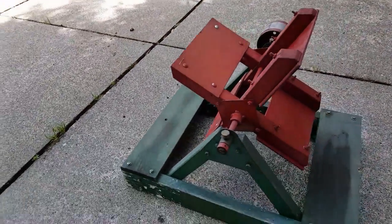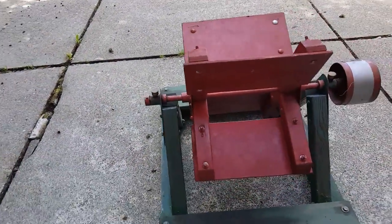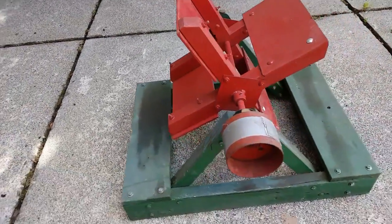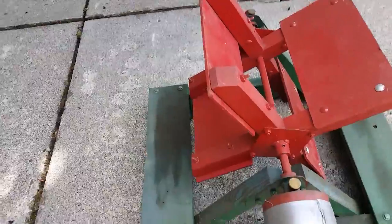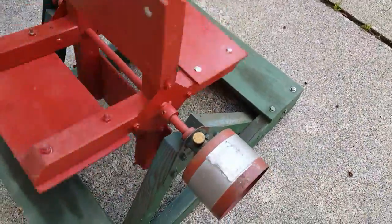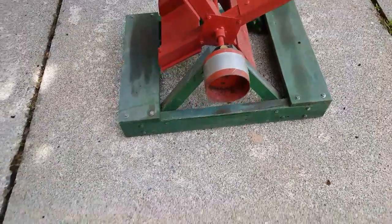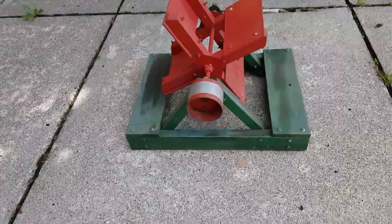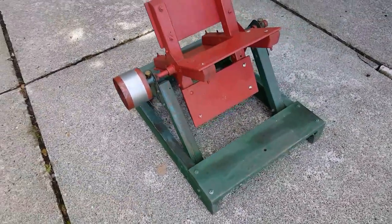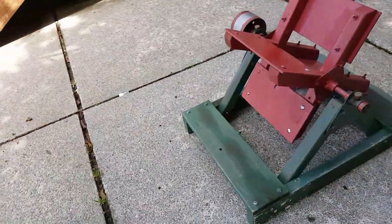It spins freely and it's 22 inches wide, 28 inches long, and about 22 inches tall. I'll spin it here — it turns real freely, so you just belt it up to a steam engine or a freestanding engine and you run it.